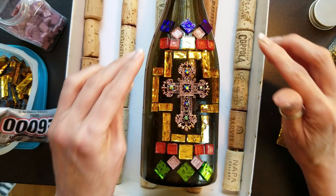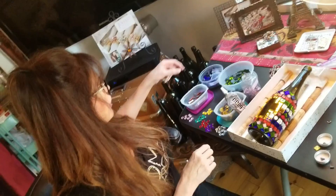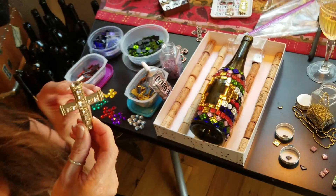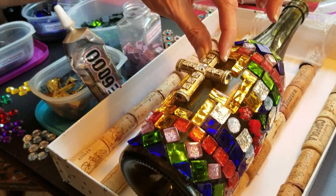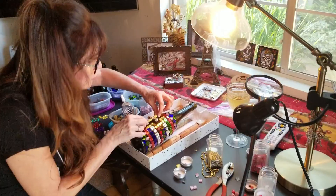This happens a lot when you do a project — you get partway through and start to look at what you're creating. The original cross I was going to use in the center now kind of disappears because of these big chunky pieces and the bolder colors I chose. I think this bigger crucifix will be a lot better looking and won't get lost — it's a bigger, chunkier piece of jewelry with more defined lines and little square crystals that match these square glass pieces. I think this might be a better match.